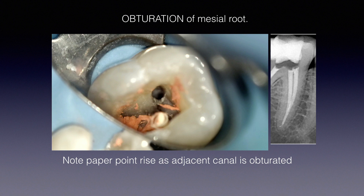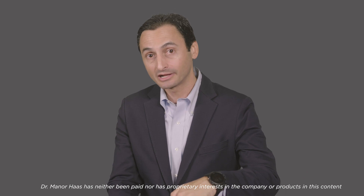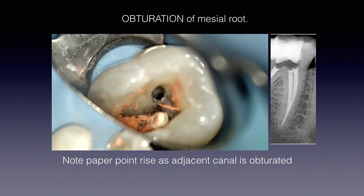I want to obturate the mesial root of this particular tooth because you can see how the mesial canals merge apically. You might wonder: how do you obturate one canal when the other joins it? Note there's a paper point in the bottom mesial canal. As I place the gutta-percha in one canal, watch that paper point — it actually rises up. That's because as it fills one mesial canal that joins the other, it backfills the second canal rather than extruding apically.